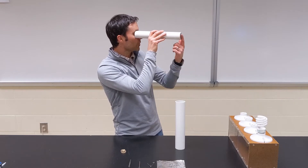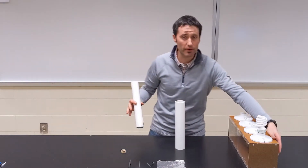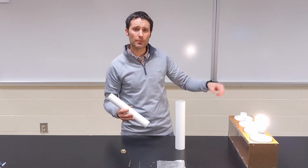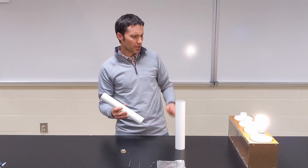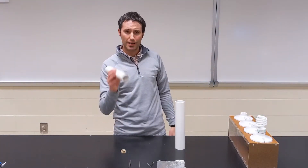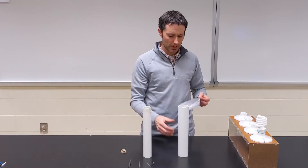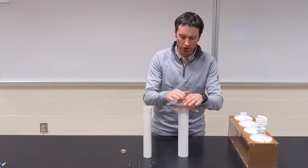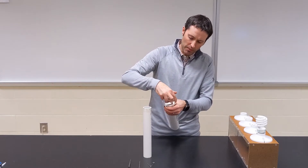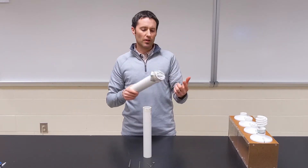We're going to view it by looking through the back side of the tube and see what image gets formed on that. We want to block out a lot of the other light from the environment so it's only coming from a single light source. We're going to look at just a really bright light bulb, flip the lights off in the classroom, and see if we can produce an image of that compact fluorescent light bulb on the screen. To build the rest of the viewer, take the larger diameter pipe, put aluminum foil over one of the ends, and secure it with a rubber band.